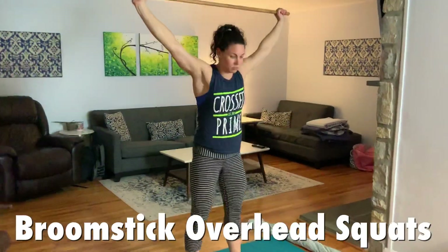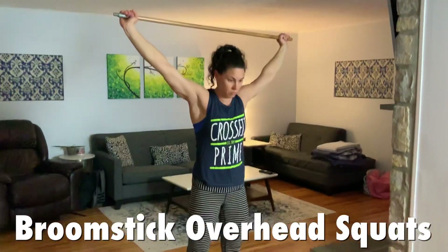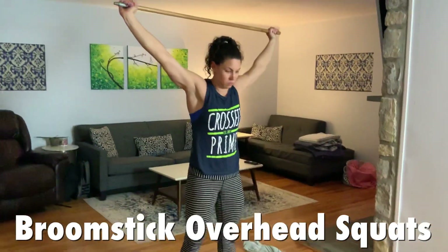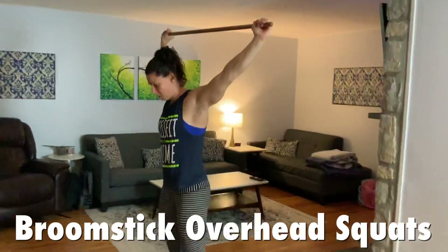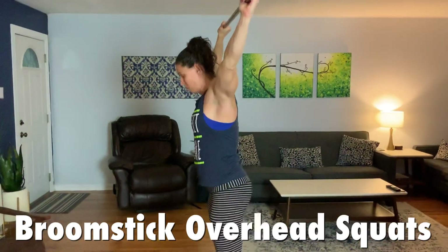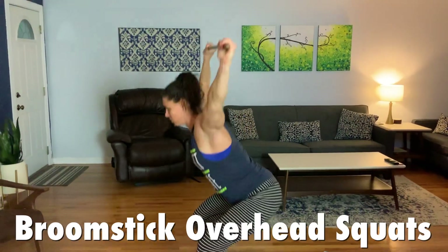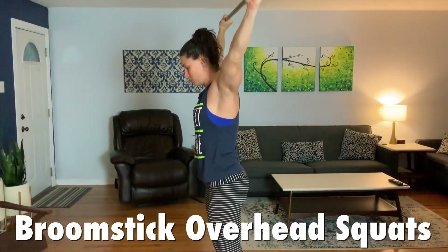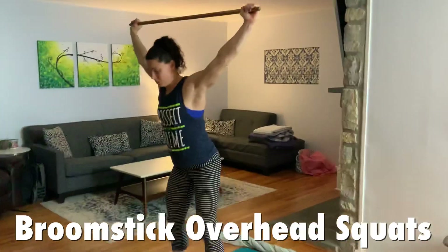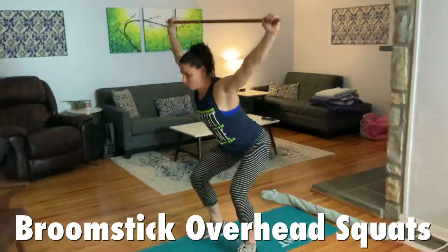As you finish the towel rows, get right into the overhead squats. Grab the broomstick, drive it over top of your shoulders, and be active in all your tissues — upper back, shoulders, arms locked out, driving that bar up. Even though it's a broomstick, do not get lazy and settle. Keep that bar over top of the shoulders — not way back, not forward. If you can't do the full range of motion, go partially down to keep the arms locked out and stabilize the shoulders. Only go as far as you can. Using just a broomstick means we can focus on form and quality rather than loading up weight and destroying our shoulders.